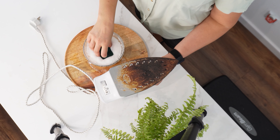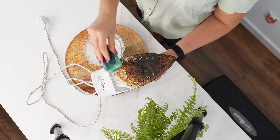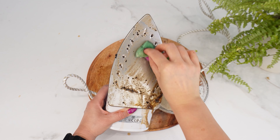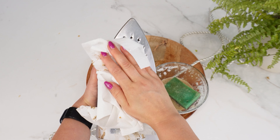Then take a clear lip balm and gently rub it on the iron surface. Use a piece of paper towel to polish the iron until it's dry. This simple trick can save your iron and you won't have to buy a new one, saving you a lot of money.